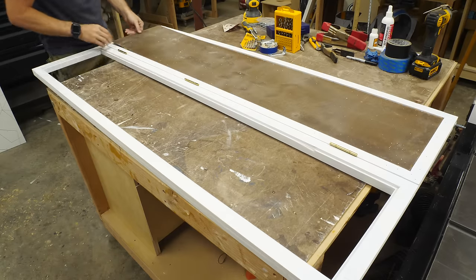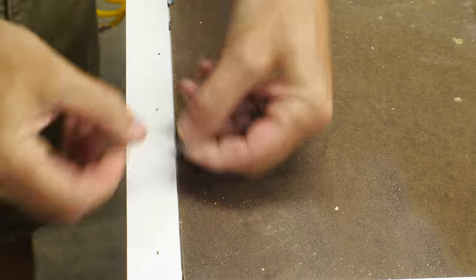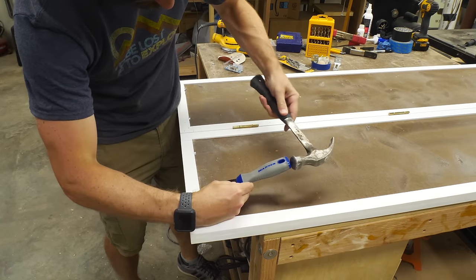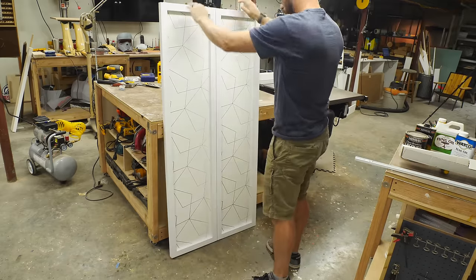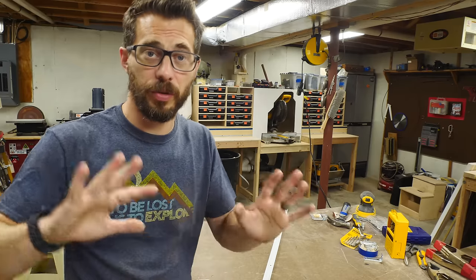I wanted to make sure these panels were removable so we could swap them out in the future. To put them in I got some glazer points — these are little metal points that get knocked in on the backside into the frame. They do make a tool that puts these in even faster, but using a flat edge like a screwdriver or scraper and a hammer works really well. The backs of the panels are still brown because they have spray adhesive on them from the CNC. Once that dries I'll take them down and paint the backs white. The panels are in, the hardware's in, so the doors are done.